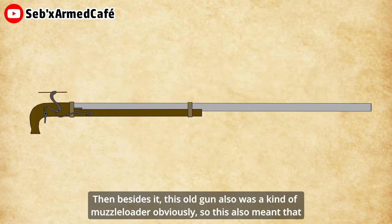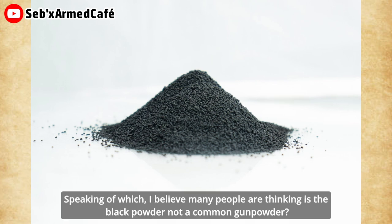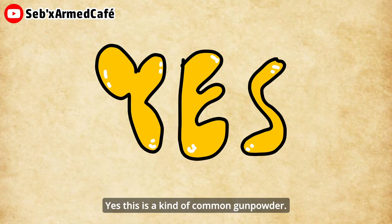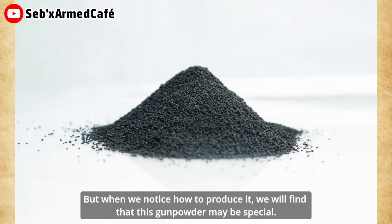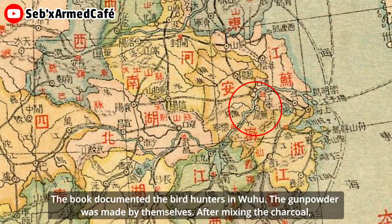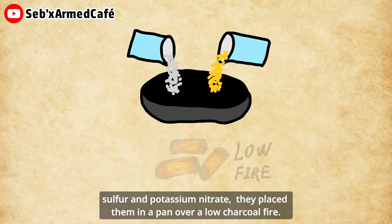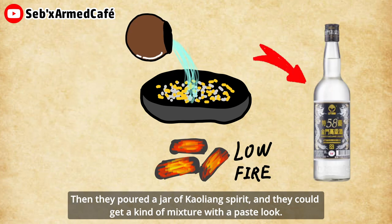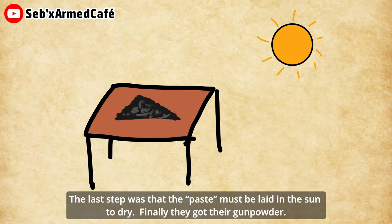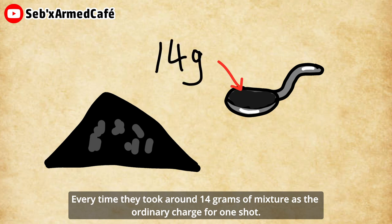Besides that, this old gun was also a muzzle loader, obviously, which meant the gunner needed to use black gunpowder. The book documented the bird hunters in Wuhu — the gunpowder was made by themselves. After mixing the charcoal, sulfur, and potassium nitrate, they placed them in a pan over a low charcoal fire. Then they poured in a jar of gaoliang spirit, and they could get a kind of mixture with a paste-like look. The last step was that the paste must be laid in the sand to dry. Finally, they got their gunpowder. Every time, they took around 14 grams of mixture as an ordinary charge for one shot.